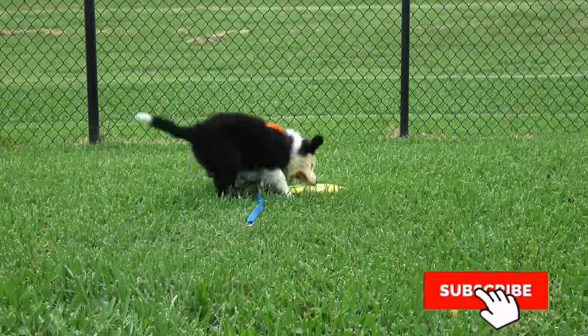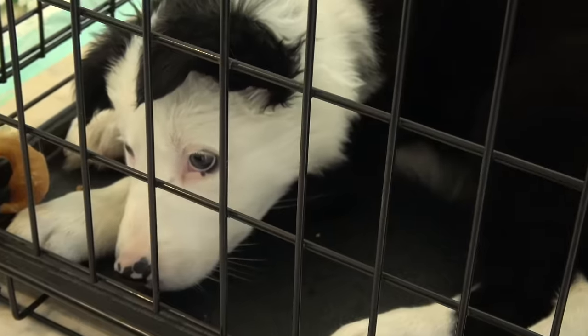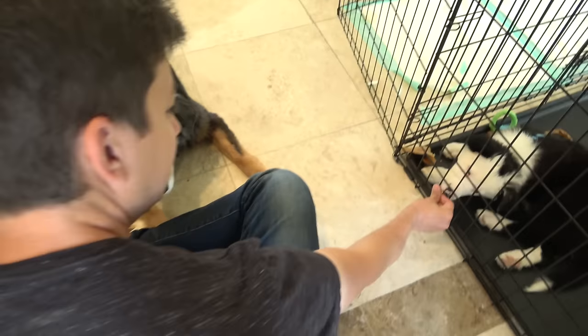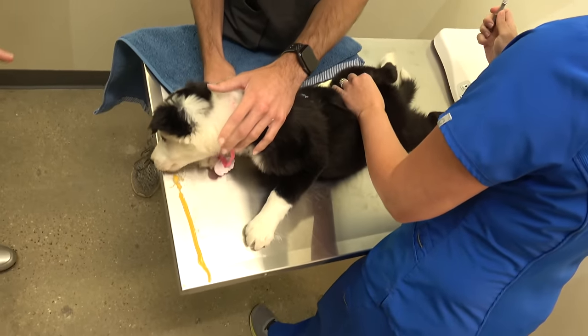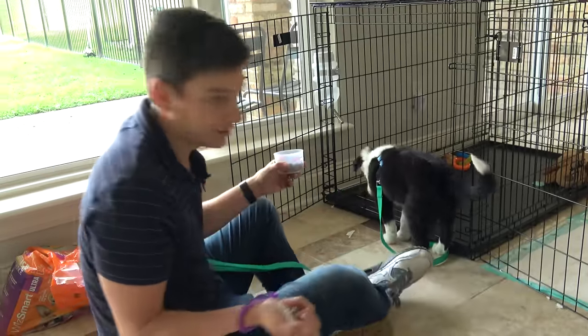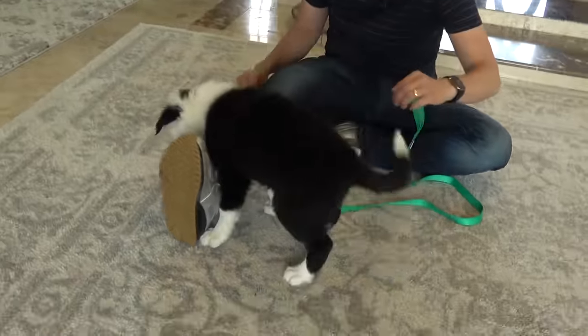Click subscribe and the bell notification so you'll be notified every time we upload a new episode. In our next episode, I'll begin introducing our older, sometimes reactive dog Indy to Inertia. We'll take Inertia to the vet, continue working on crate training, and continue to address Inertia's insane puppy biting. Thanks for watching, and we'll see you next time.